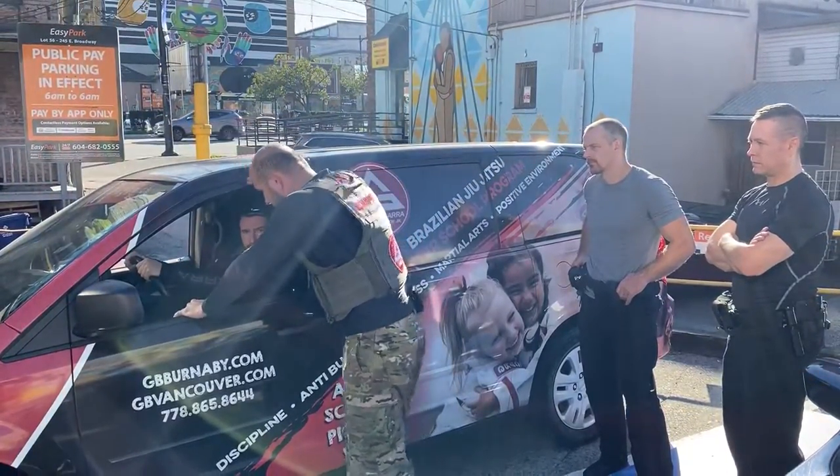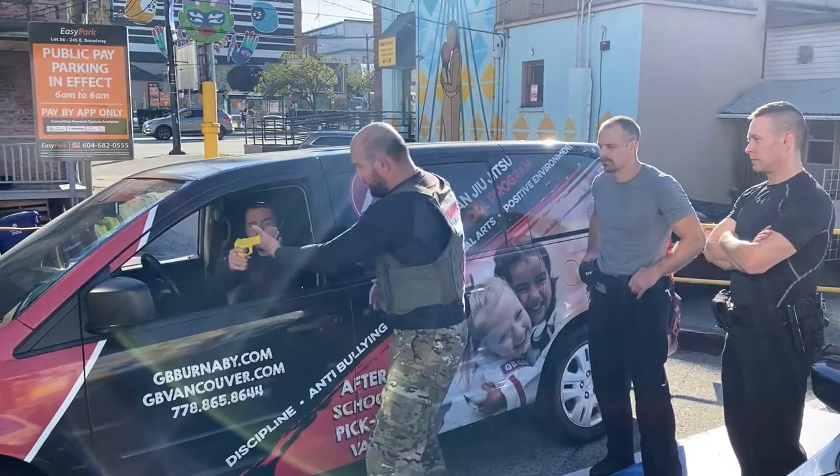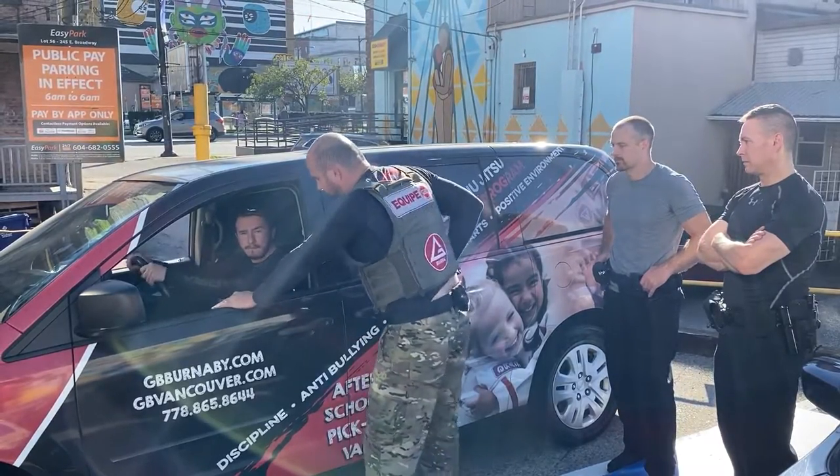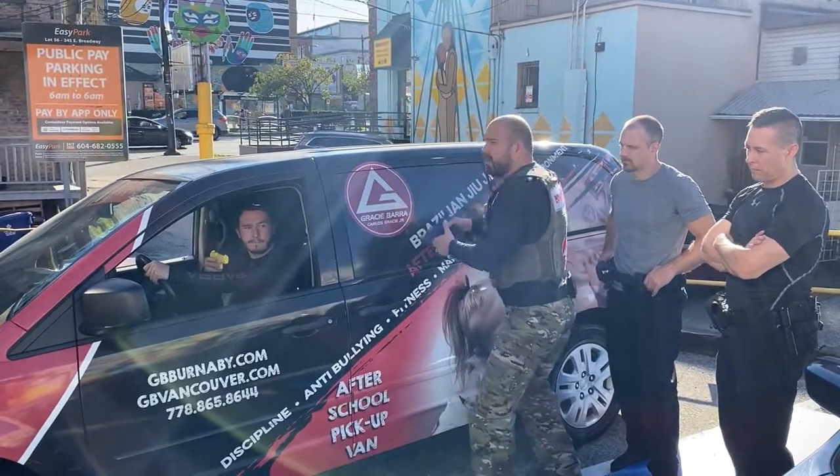Don't stand like this or like this — because if he gets out and you're in the angle, you don't have time to get your gun out. But if you're here with your hands ready and you need to look, you can engage very quickly.